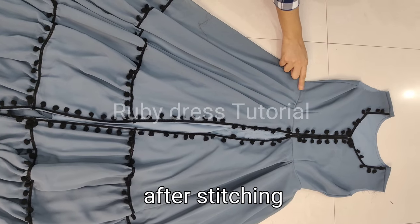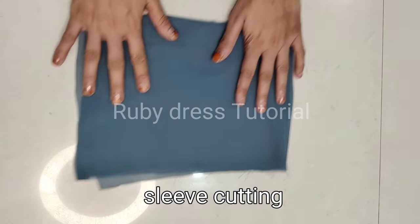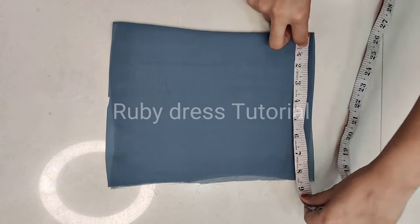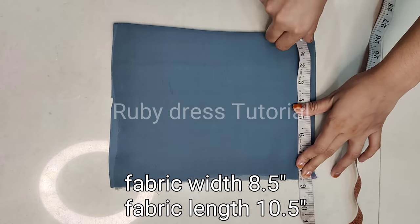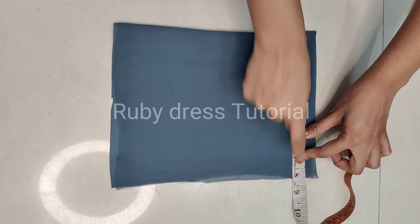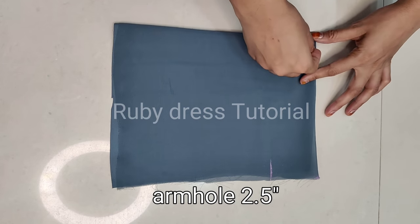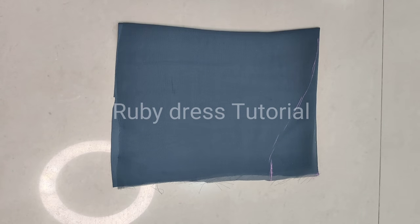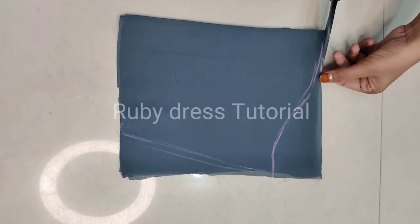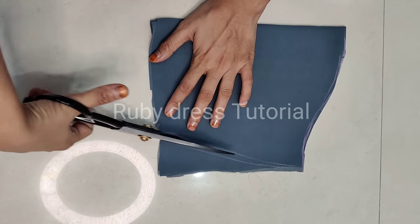Now it's time to make the sleeves. For sleeve cutting, fold the fabric 4 times — this is the 4-folded fabric. The fabric width is about 9 inches and the sleeve length is 10 inches. First mark 9 inches for the armhole, then mark 2.5 inches for the armhole deep and give the armhole shape. After that mark for the elbow — about 6 inches elbow round. Cut the sleeve as marked.